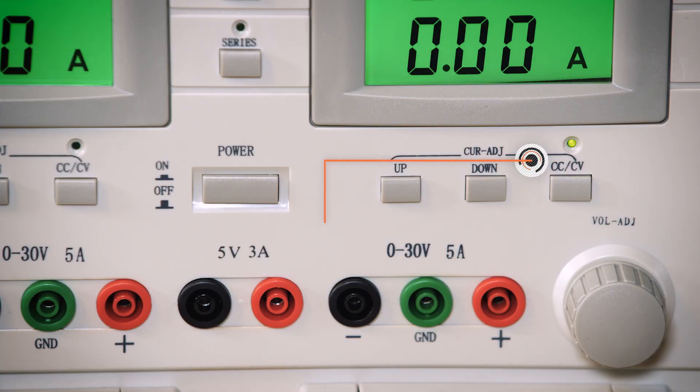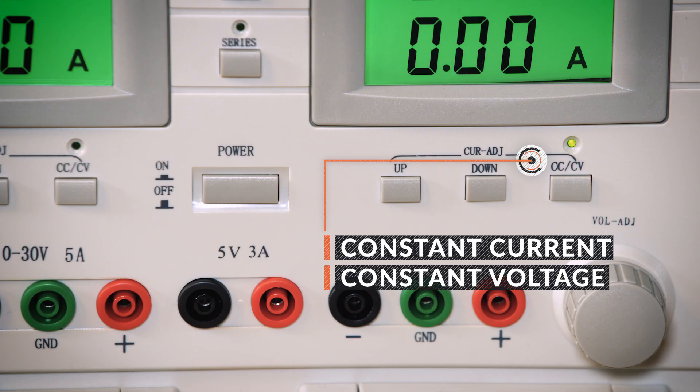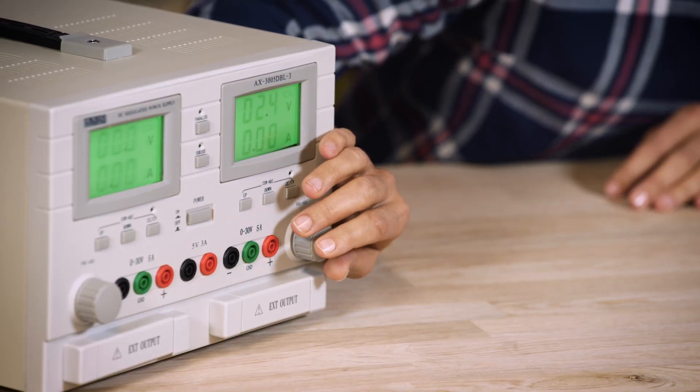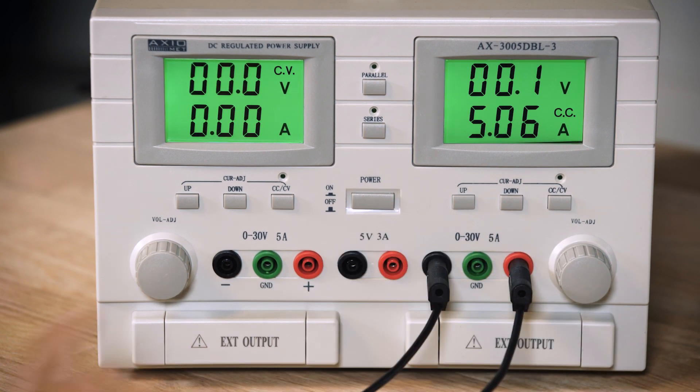If you want to operate the power supply properly, you have to know what CV and CC stand for. Is it carbon copy? Is it curriculum vitae? No. CC and CV stand for constant current and constant voltage respectively. First, you have to adjust the voltage output for the device under test. Let's set it for 2.5 volts. The second step is to short-circuit the positive and the negative ports — you can see that the power supply enters CC mode.